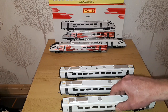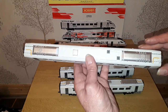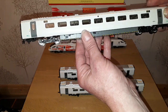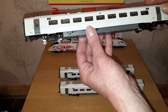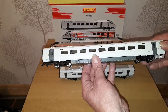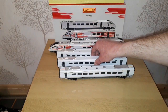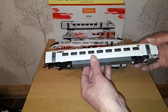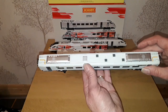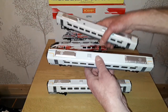The first of the coaches we have is an MSO which is 812002, and again plenty enough detail on them. I do like it when they bother putting clear windows on and the seats inside. And another MSO, 813002 — not vastly different from the other one apart from the number. But then we have an MCO, 814002, with slightly different roof detail on that one. Mind you, the two MSOs have got very slightly different roof details as well.